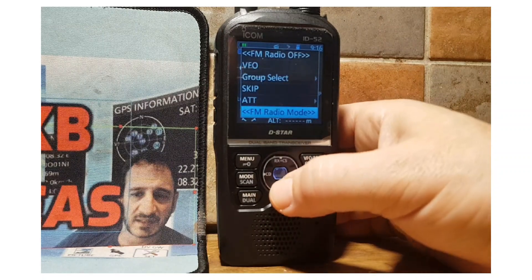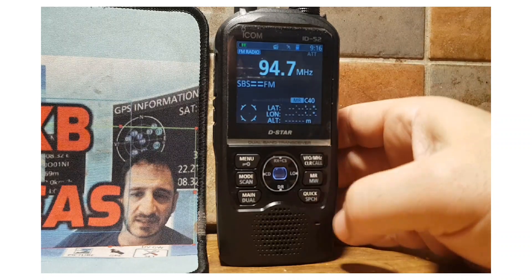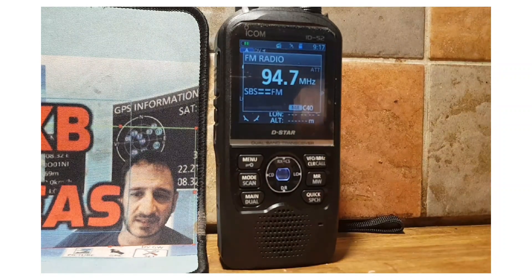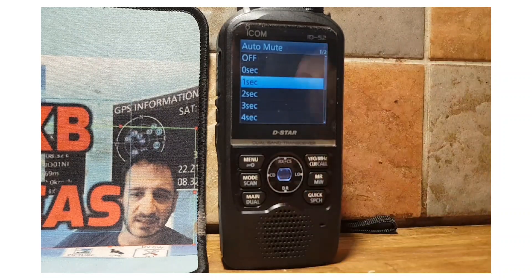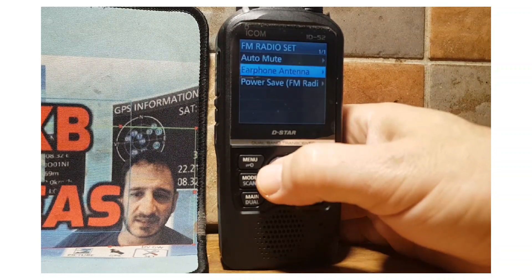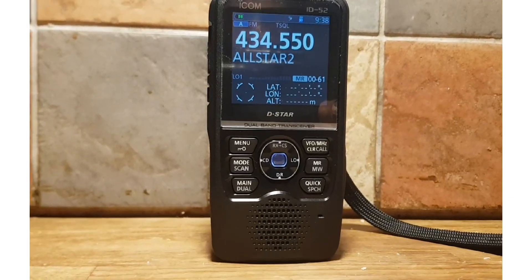FM radio mode means you are in FM radio only — the amateur side is turned off. In normal radio mode, when the amateur radio receives, you can set it to override the FM radio, and you can decide how many seconds before it does that. Going back into normal mode via the main menu, under FM radio set, you can set auto-mute — which mutes FM when you hear amateur radio — and turn it on or off. You can also set how many seconds, earphone use, and the power save function.